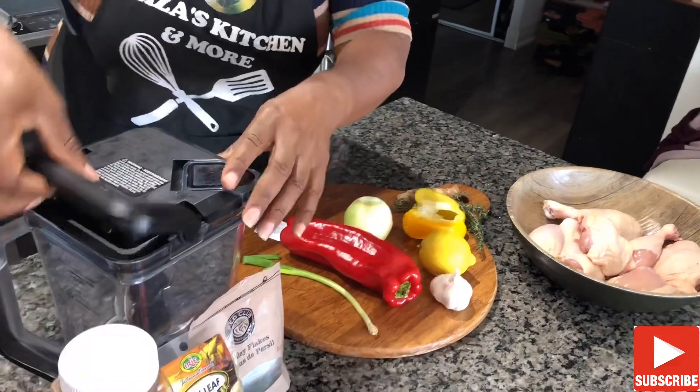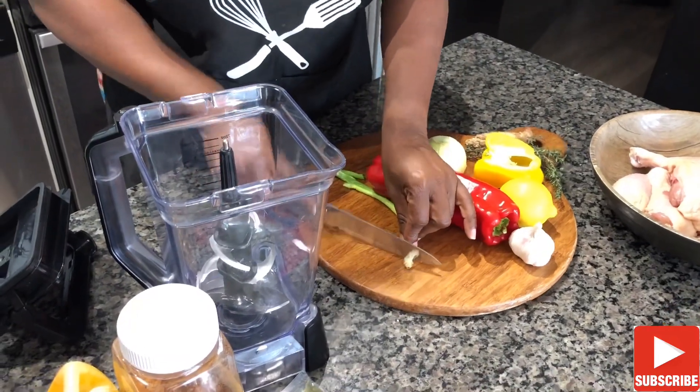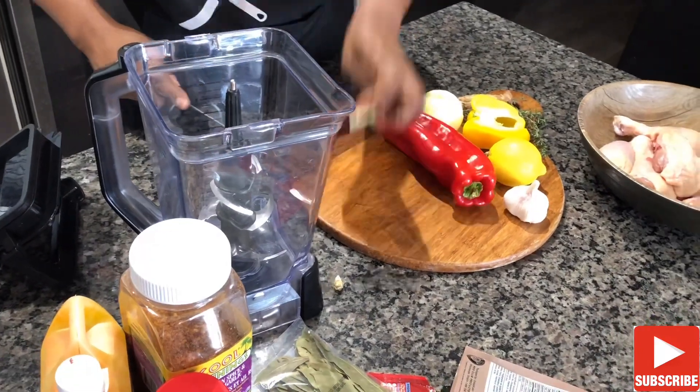We start the cooking process by prepping our seasonings to be blended. The main ingredients in this recipe are different types of pepper, mainly chili pepper, but I'll be using bell peppers. To obtain the spiciness, we'll be using ginger.